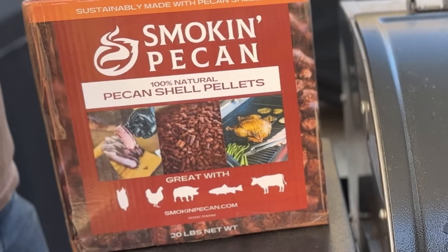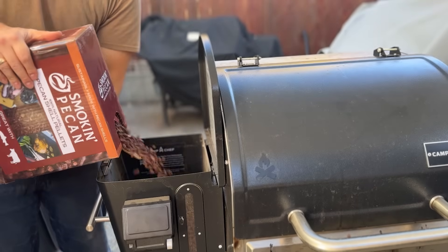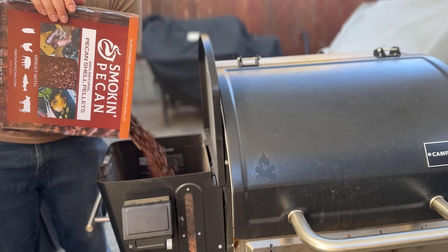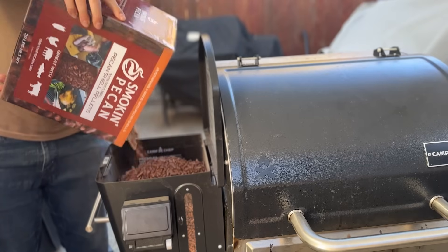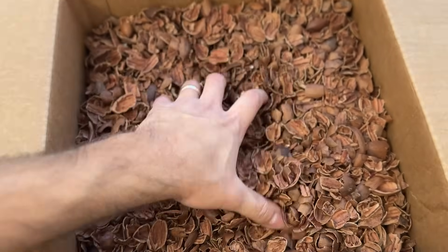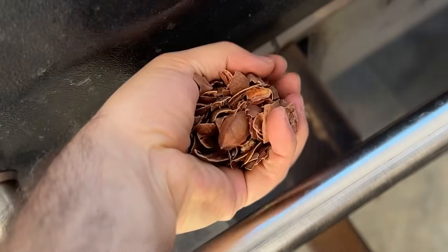I'm filling my pellet grill with Smokin' Pecan pellets, which are made of 100% pecan shells and have the best smoke flavor of any pellet I've tried. If you have trouble getting smoke flavor from your pellet grill, especially on shorter cooks, this is the pellet for you — it packs a powerful, smoky, slightly sweet flavor that goes really well with turkey. This is optional, but I'm also using some Smokin' Pecan shells to add even more flavor. My Woodwind Pro has a smoke box so you can burn wood chunks right over the burn pot, and I'm filling the box about halfway and letting those burn throughout the cook.